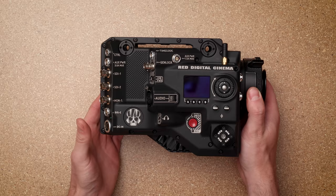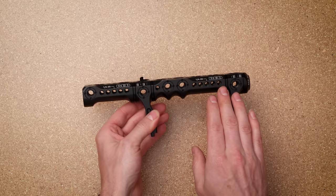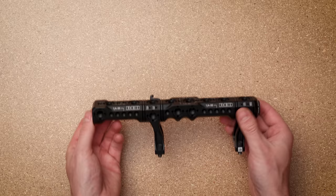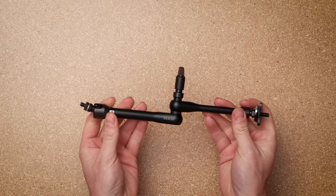Next is the camera itself, which we just talked about — with that gold mount battery plate on the back as well as the PL mount on the front. Some of the hardware that adds to the camera is the RED production handle, which has a bunch of quarter-20 and three-eighths mounts all along it and mounts directly to the top of the cage. It also has two lightweight 15mm rod supports that mount to that top cage if you need to do anything with rods.